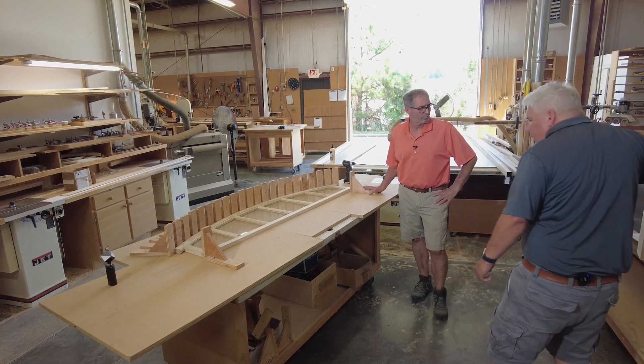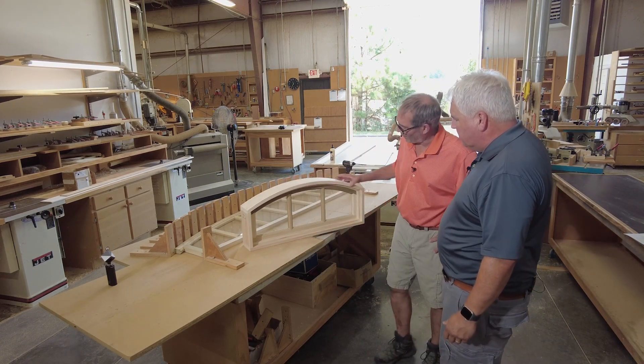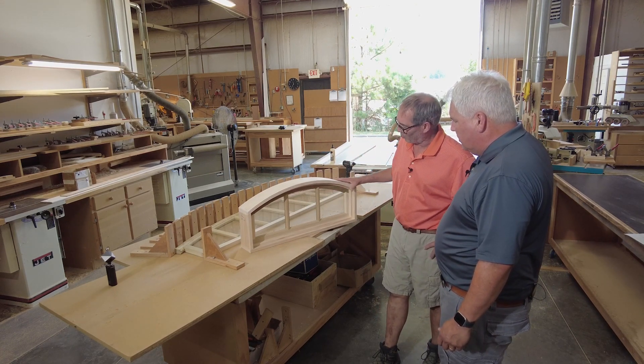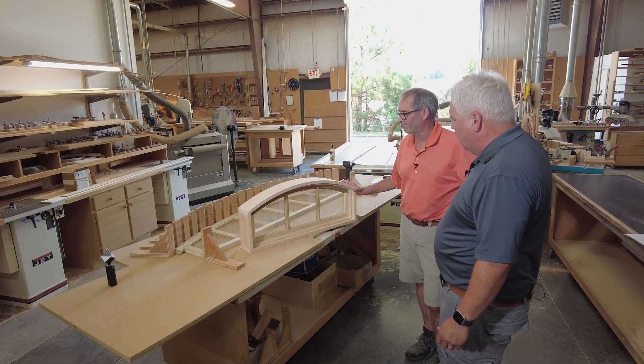I grabbed a finished one out of the back. Why don't you show a little bit better what we're doing? Yeah, this is the part we're creating right now. This is the top jamb. It's got a curve to it that matches the curve of the transom sash. And then we'll eventually build this into an entire unit, which you're seeing right here with curved custom made stops also.